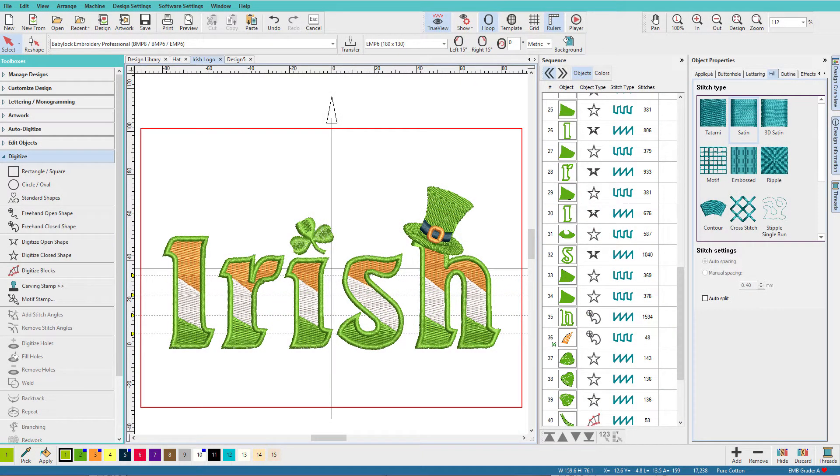In this video we're going to recreate an Irish logo design in Hatch. We'll start by using a TrueType font, then break it apart, use the weld tool to put the R and H back together, change the fill type and direction, add a border, use a knife tool to cut each letter for stripes, change the colors, do some resequencing, replace the dot over the I with a shamrock from the monogram ornaments library, and then digitize the hat.